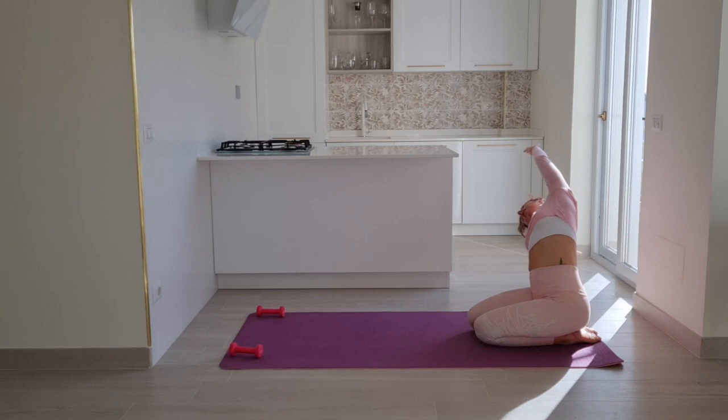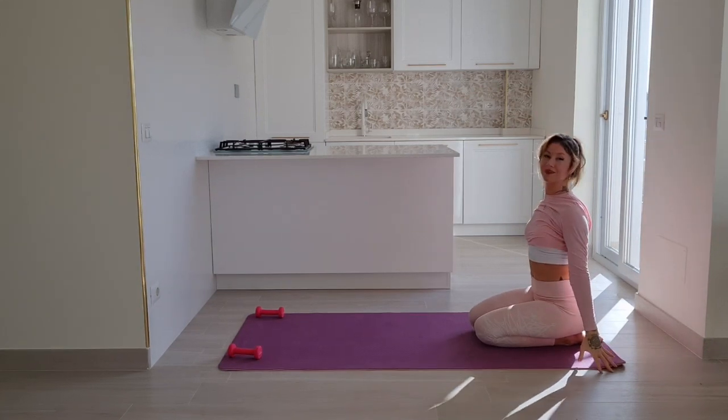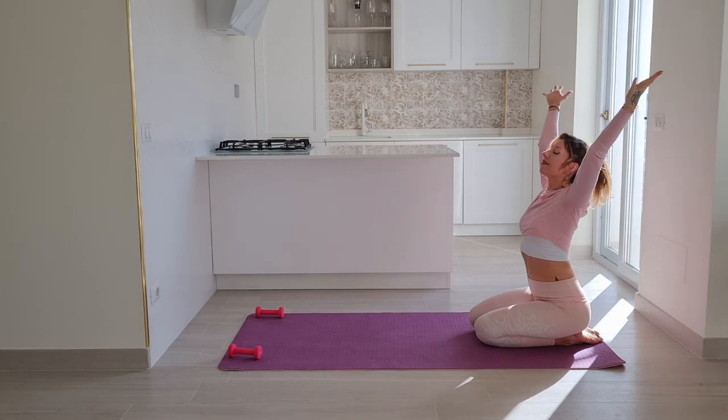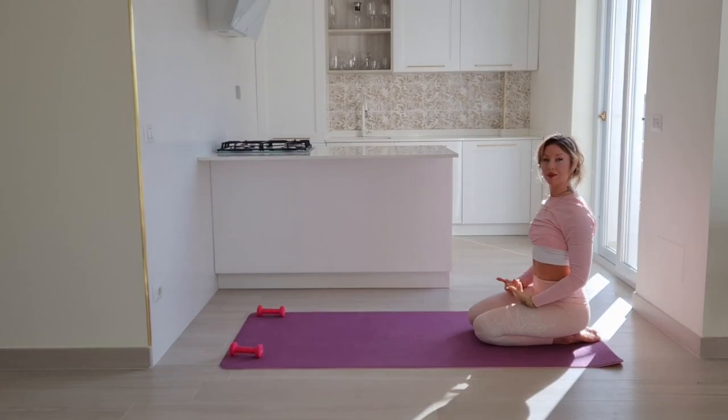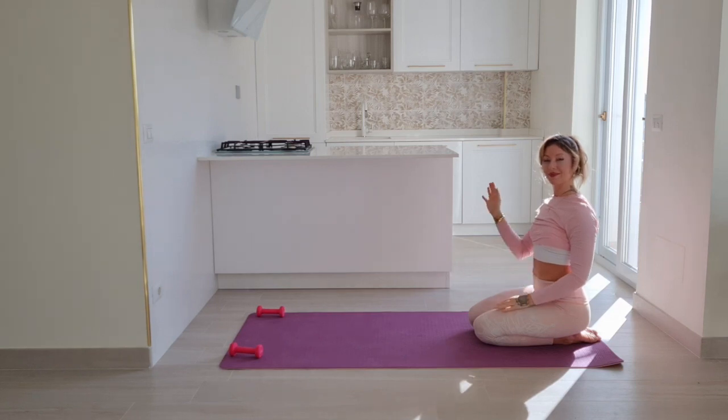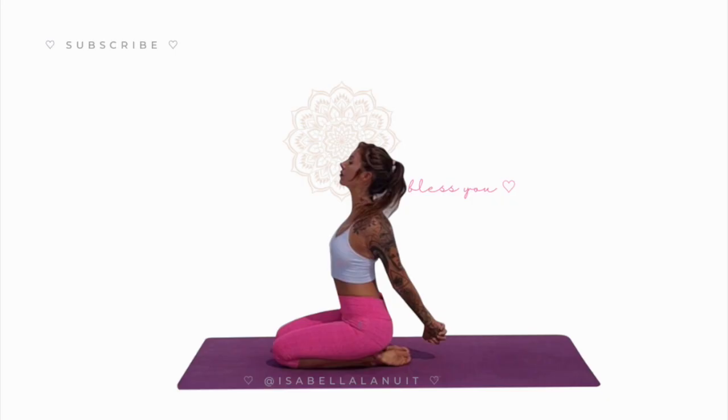Make your way back again. Inhale reach your arms up above your head, exhale draw your hands in front of your heart into your lap. Thank you so much for joining me today. I hope you will subscribe to my channel and share this video with someone you love — I highly appreciate that. I upload once a week, similar videos to this. Until next time, bless you, ciao!